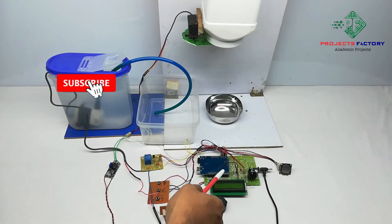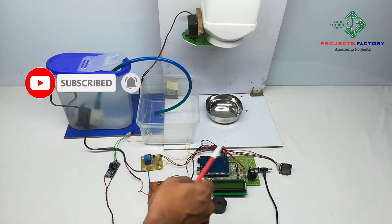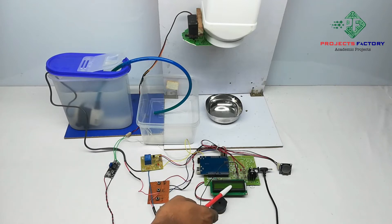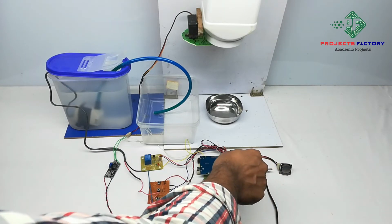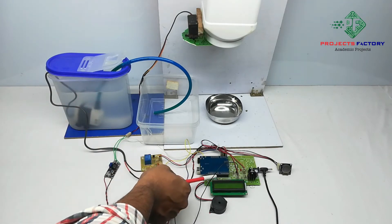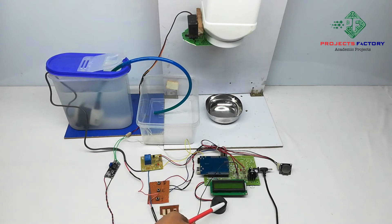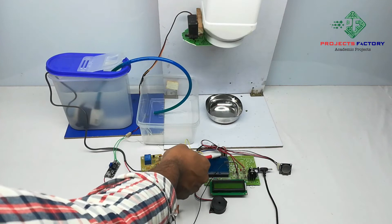This product is an automatic pet feeder using Arduino. The hardware connections include Arduino with its data board, aligned with power supply, a 16x2 LCD display, RTC module DS1307 connected to Arduino I2C pins, an AC pump controlled by relay connected to Arduino digital pins, three switches and a buzzer connected to Arduino digital pins, and a servo motor connected to Arduino PWM pins.